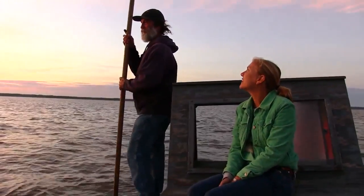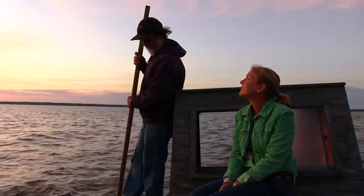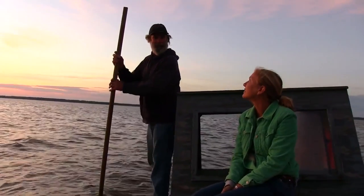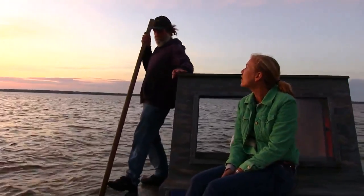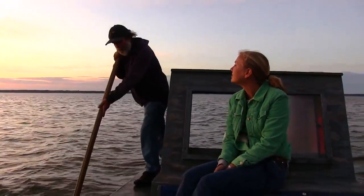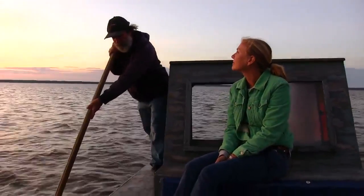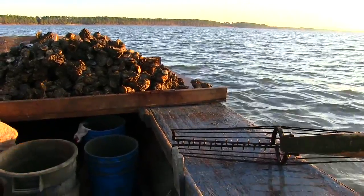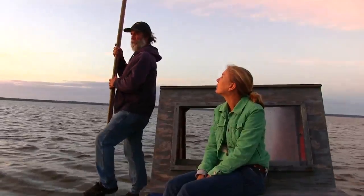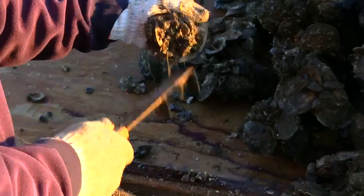So how long have you been oystering, Kendall? I've been oystering for 31 years — November this month, 31 years. How old were you when you started? Probably 16, 17, working in the summertime. So what's the legal size of an oyster? Three inches — it has to be three inches or bigger.